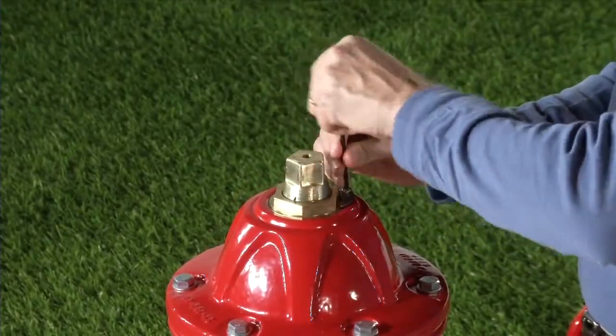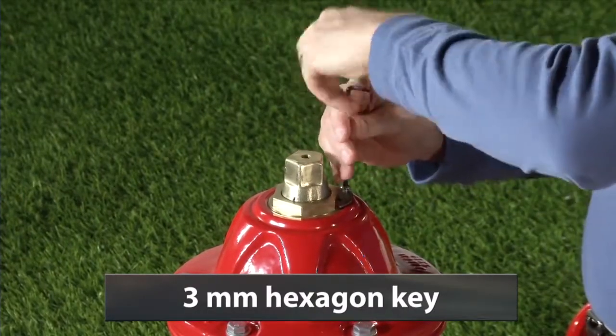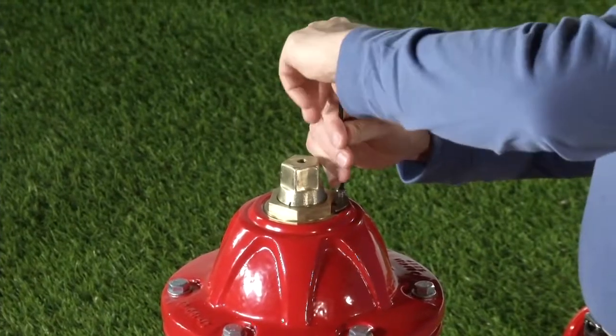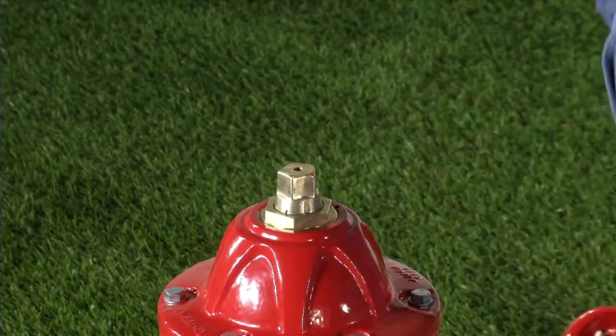Remove the lock plate retaining screw and the lock plate with the 7/64" or 3mm hexagon key. Older hydrants may be equipped with a set screw instead of a lock plate. Remove the set screw and set aside for later use.